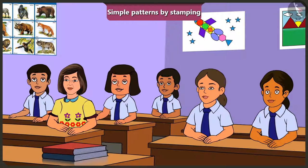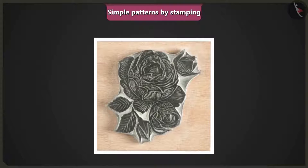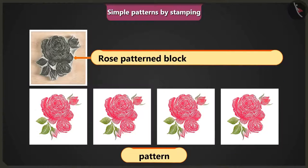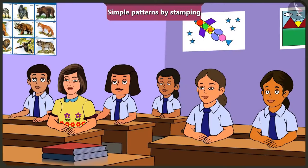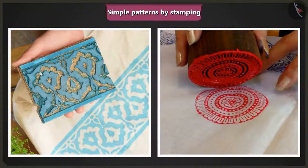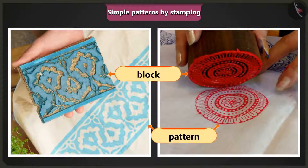A student asks if they can make several patterns using stamps. The teacher confirms absolutely yes, showing a block with a rose flower design to make a pattern. Jimmy says it's very easy. The teacher agrees: it's simple to make patterns with a stamp, and you can easily create different types of patterns by applying colour on a block or other objects.